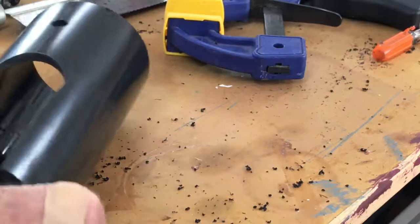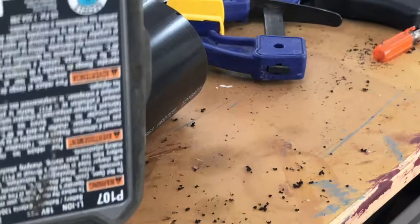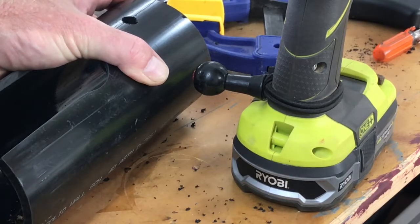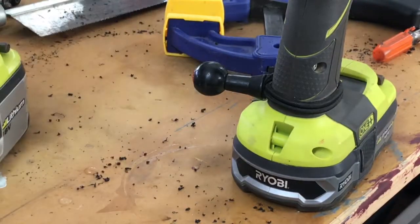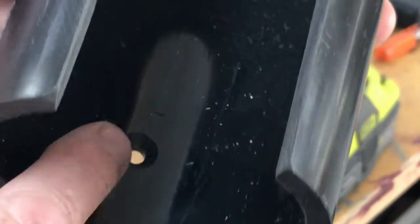So I need one more hole here. This one I'm going to countersink a little bit because it's where the drill sits most proud. There we go — another hole back here. Now we can hang it.